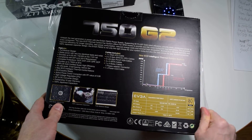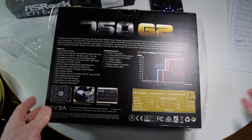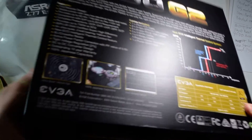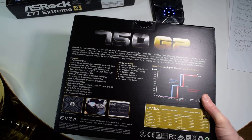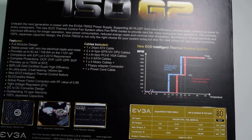Even though it says EVGA brand, it's actually a Super Flower — it's a rebranded power supply. Super Flower makes it, or I'm not sure exactly how it works, but it's made by Super Flower somehow. I think EVGA just puts their name on it.